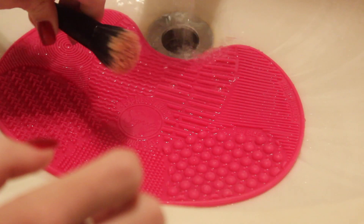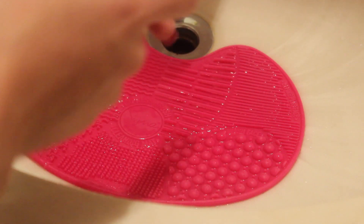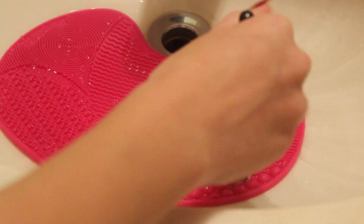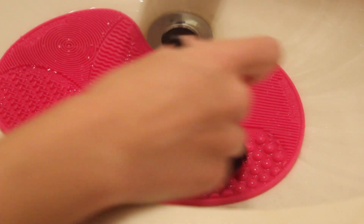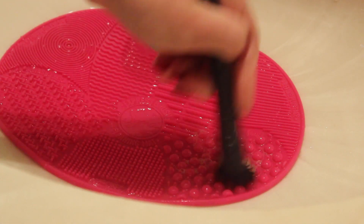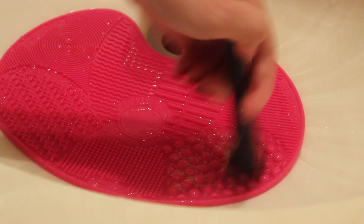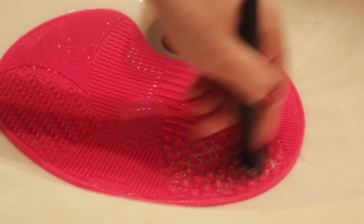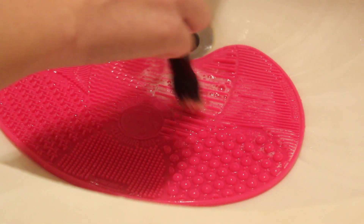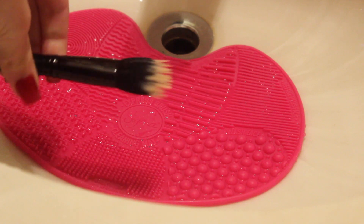This is usually a white duo fiber brush but as you can see it's a little brown and pink because of the blush I use. I'm just going to wet this, put a little shampoo on it, and get to washing. This is a face brush so we're going to go to the face side. This one wasn't as bad as I thought — as you can see it's already starting to get whiter. I really enjoy this. This beats using your hand by a long shot. Look — it's white again. This is crazy.